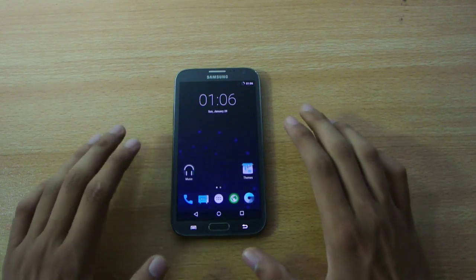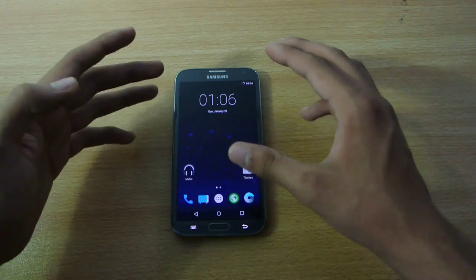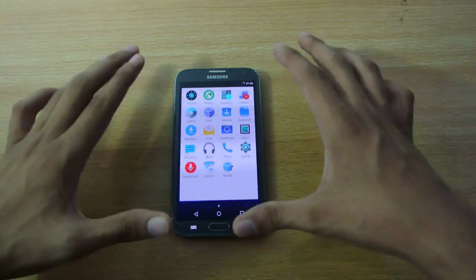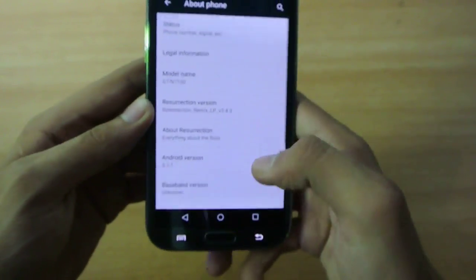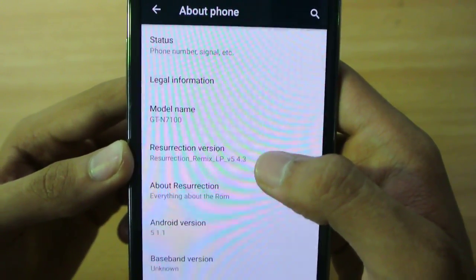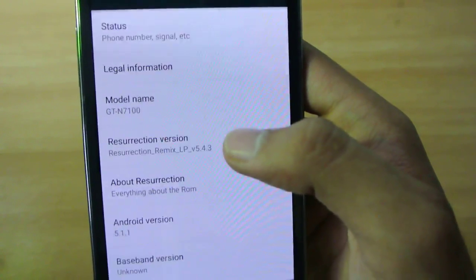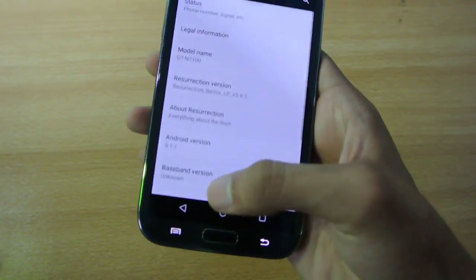Hey guys, in this video I do a full review of the Resurrection Remix ROM, version 5.4.4, that comes with the Android 5.1.1 build based on CM12.1. This is actually the first time I've tried any CM12.1 ROM on my Note 2. Going into Settings > About Phone, you can see this is Resurrection version 5.4.3 — there is also version 5.4.4 being released today, which also comes with Android 5.1.1 Lollipop.